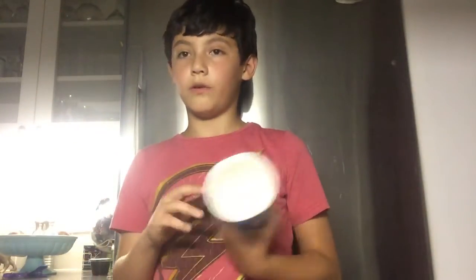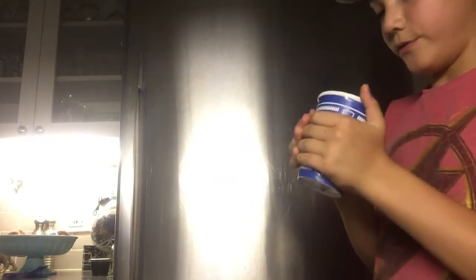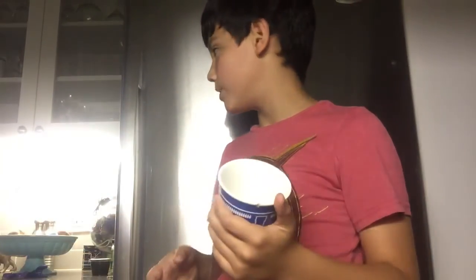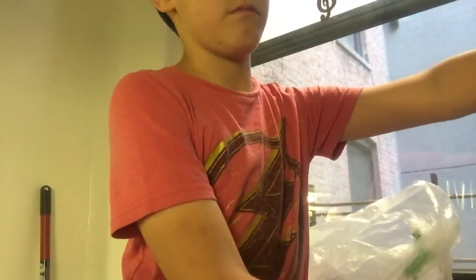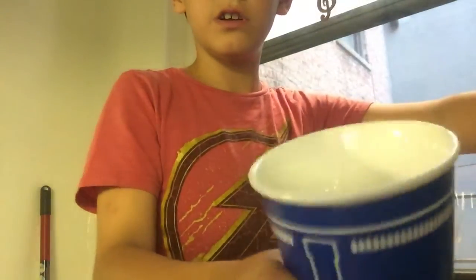Two weeks ago I taught you guys how to drink water, now I'm telling you how to make iced water and drink it. So yeah, it's pretty simple. You get water, and I drink out of the sink because my mom doesn't have those things where the water goes in the big cup into the fridge. So we're just getting the drink from the sink — it's beautiful water.